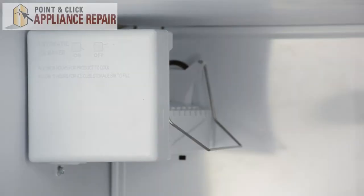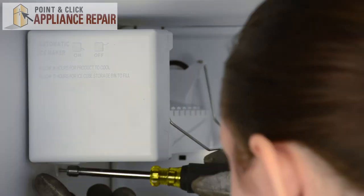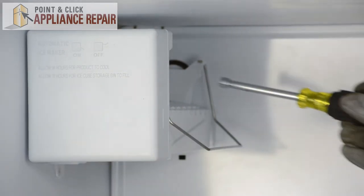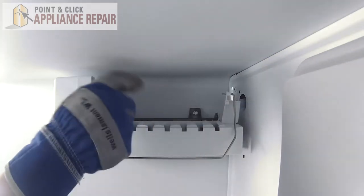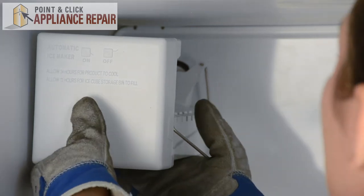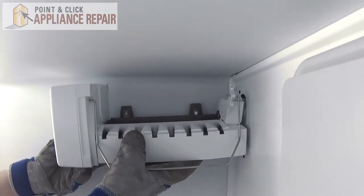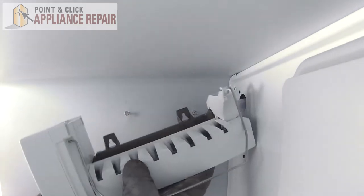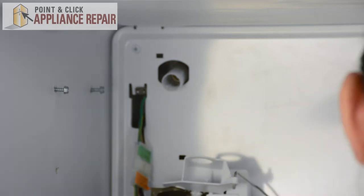Tip up and slide out to remove the wire shelf. Next, we can remove the ice maker. It's held in place by three quarter inch nuts. We'll start by removing the one on the bottom, and we just need to loosen the two on the top. Once those are loosened, we can lift up on the ice maker and lift it off the screws.